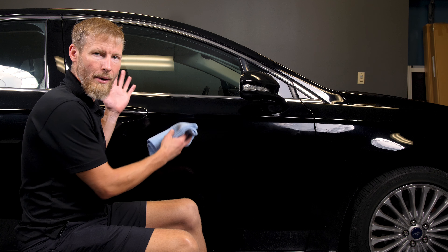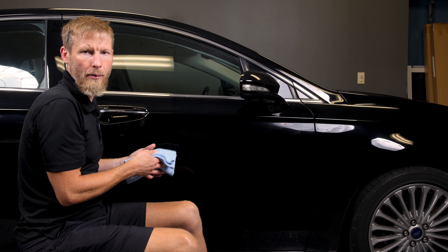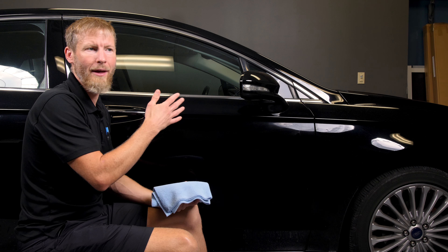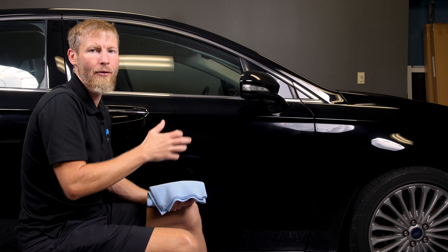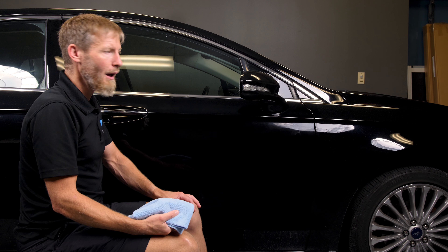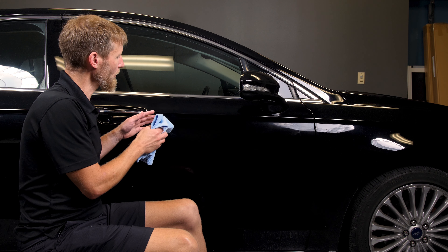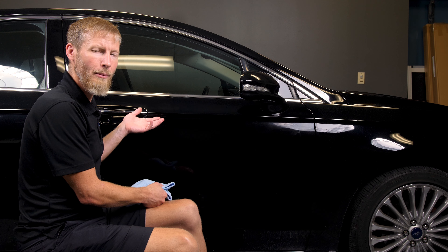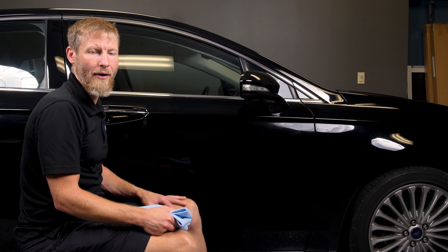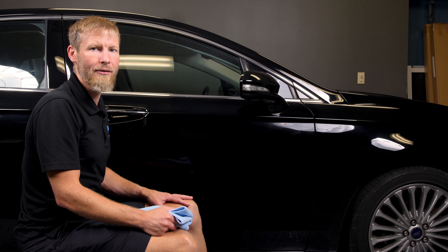As you can see we've applied it evenly to the whole door panel. You want to put it on as thin as you can — not so thin that you're dragging a dry applicator and it's grabbing against the door, but other than that get the product on as thin as you can. You have a pretty good window for wiping it off. We tested this a couple minutes ago — it's probably been sitting on there maybe five minutes — and we could even wipe it off then, but I err on the side of caution. The longer I can leave it on and still have it easy to wipe off, the better.